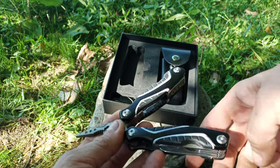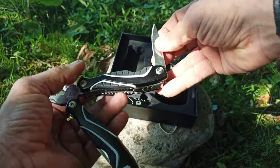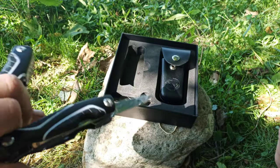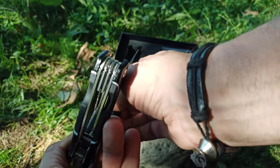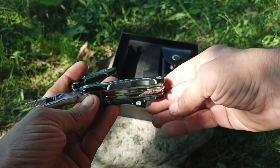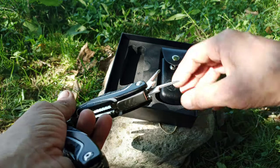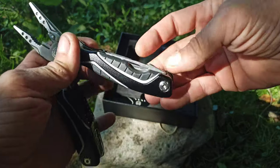One thing I really love about this is that every single tool locks in — not just the knife blade. The release is a nice button, easy to access. These tools are easy to pull out. Another thing that bugs me about multi-tools is you have to pull out every tool to get to the one you want, but these are easily accessed. They lock in and it's not going anywhere unless you push the button.